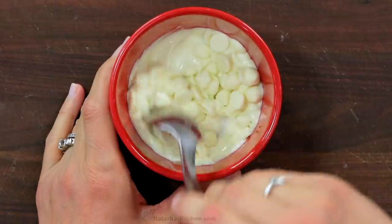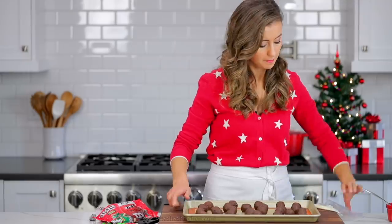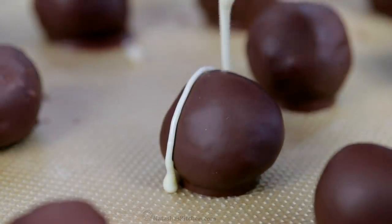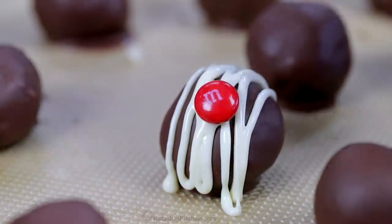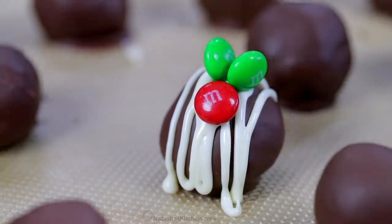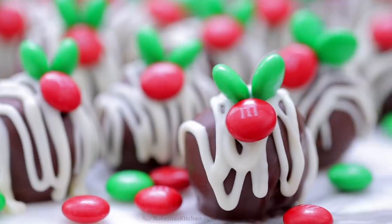In a separate bowl, melt half a cup of white chocolate chips — this usually takes 30 to 45 seconds in the microwave. Transfer that to a Ziploc bag, snip off the corner, and drizzle it over your chocolate balls. Before the white chocolate sets, add a few M&Ms to make a little holly design. Keep in mind white chocolate sets quickly, so add the M&Ms as you go.